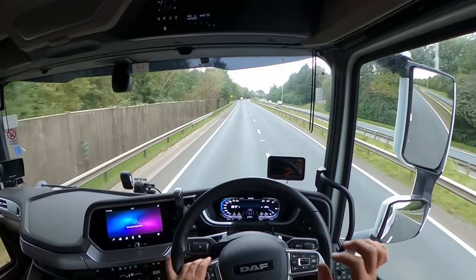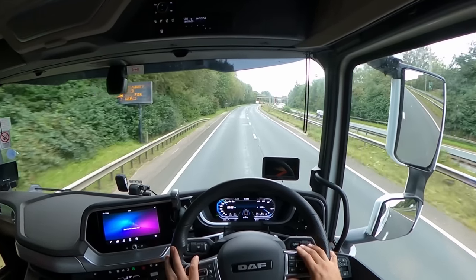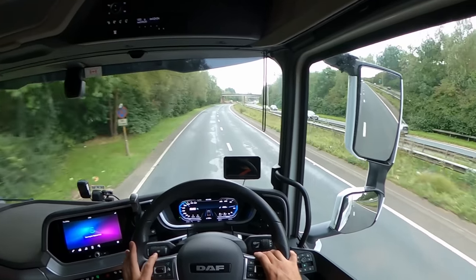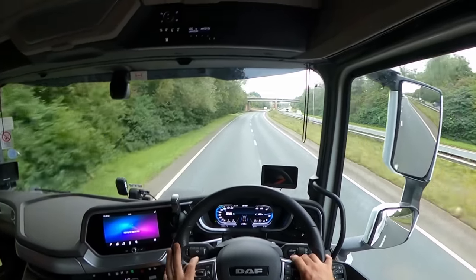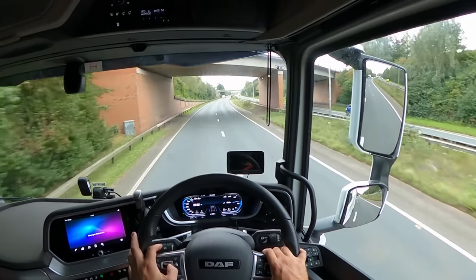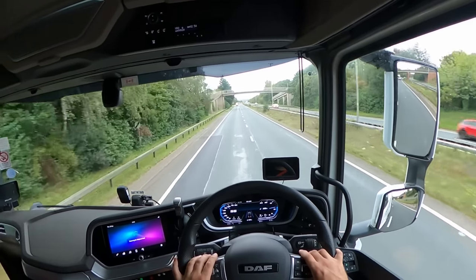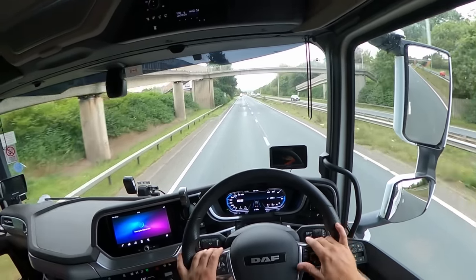This is really, really good — I love it. Really glad I had the opportunity today to drive this truck. Hopefully more vlogs will come with this truck in the future, so stay tuned, don't forget to subscribe — I'll see you next time, bye.